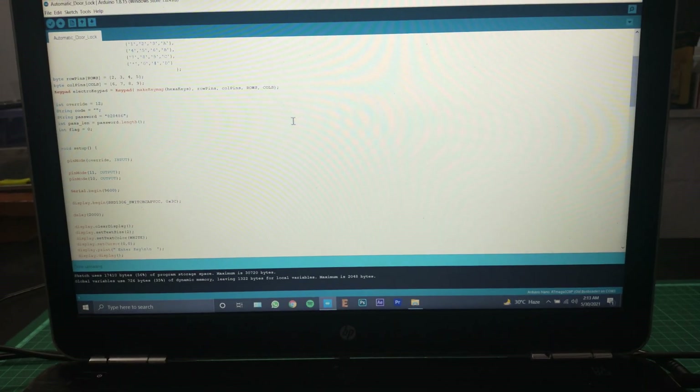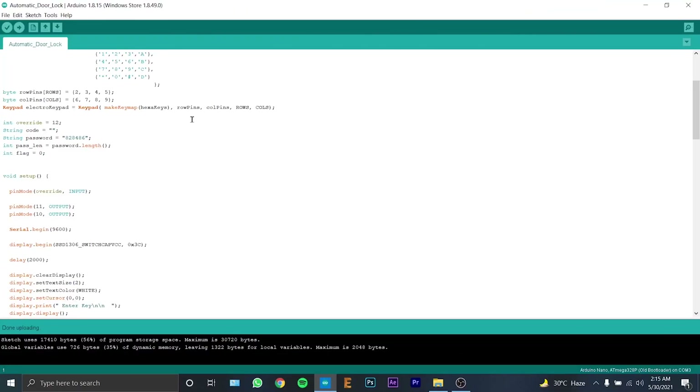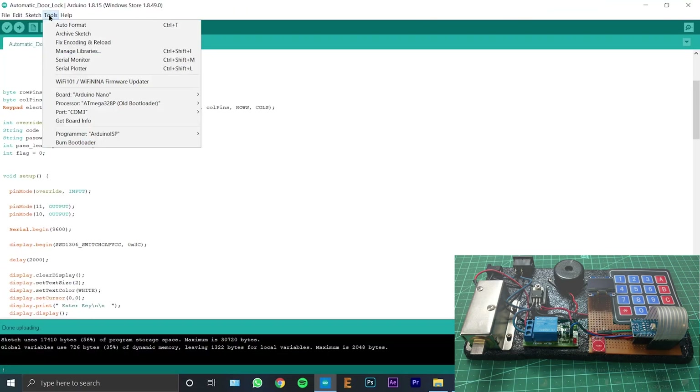Now let's jump into the computer and do some coding for the Arduino. The link of the code is in the description, so make sure you check that out.